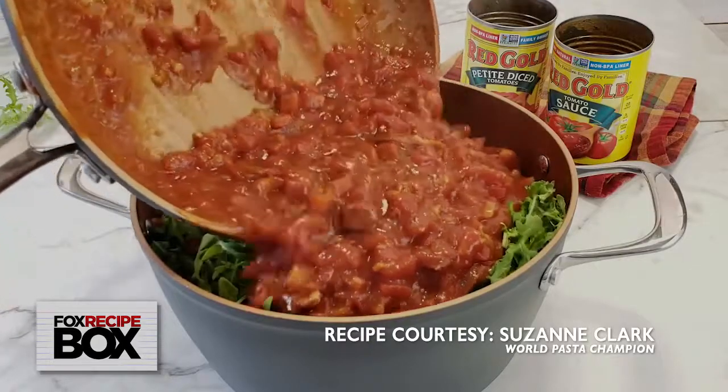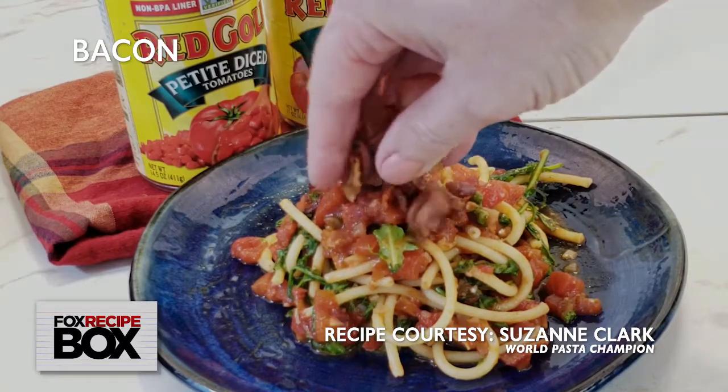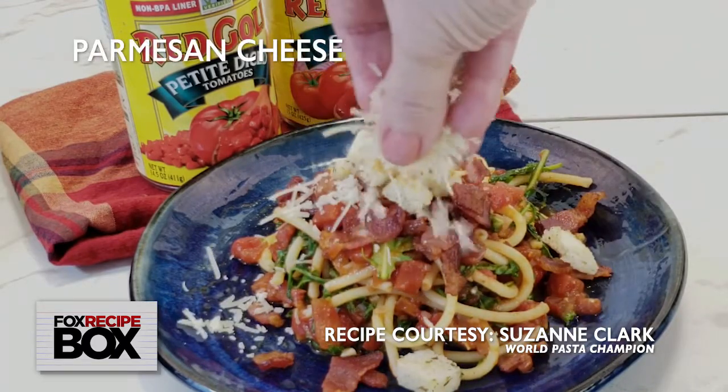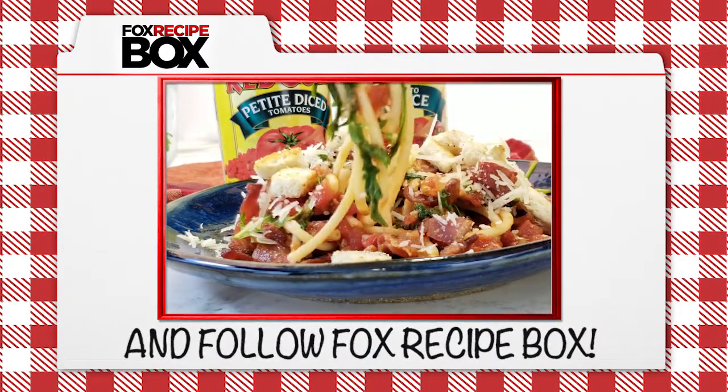Pour the hot sauce over the top to wilt the arugula and give it a good mix. Serve and top with bacon, the toasted bread cubes, and parmesan cheese. Enjoy! Share this recipe with friends and follow Fox Recipe Box.